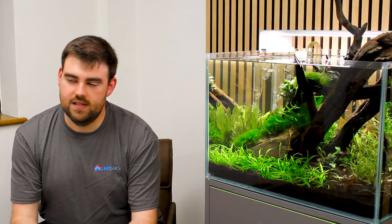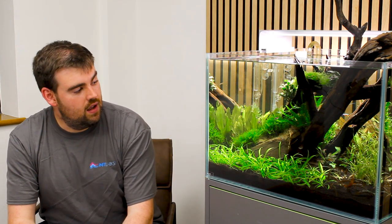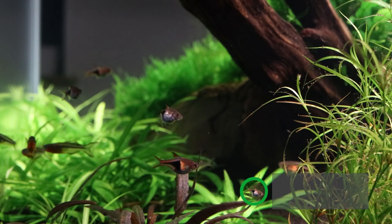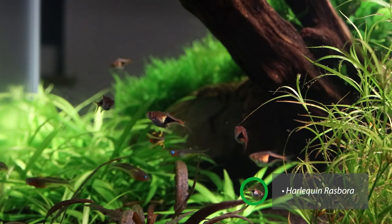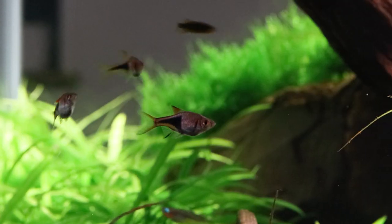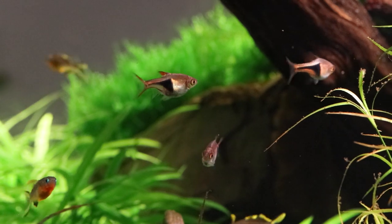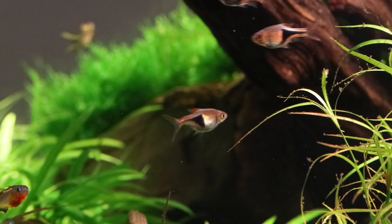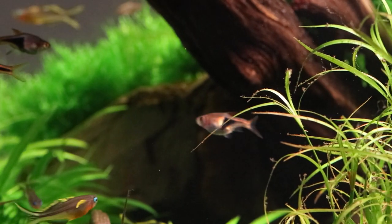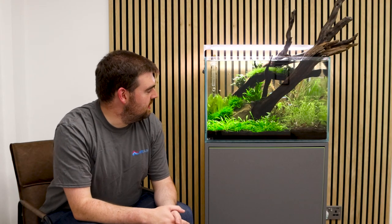Now, a few species in here — some favourites of mine. First of all, the Harlequin Rasbora. An absolutely gorgeous species, really hardy, gets to a nice size, best kept in large groups — the bigger the better, certainly a minimum of six to eight. These are only babies; they've got some room to grow yet. They'll take a huge variety of water parameters — I keep these at home in my normal tap water. They'll do really well here in this soft setup as well, just to give you that flexibility.